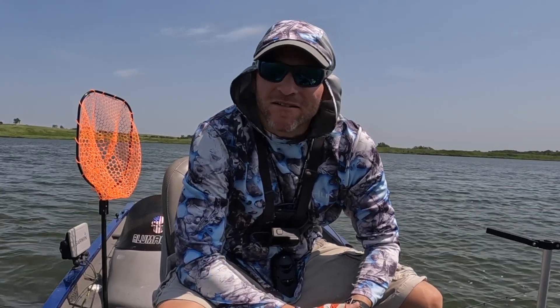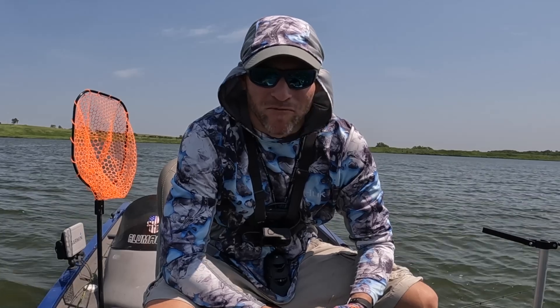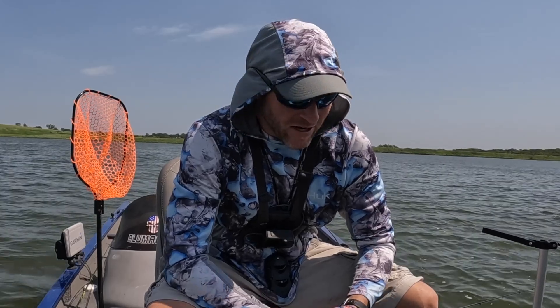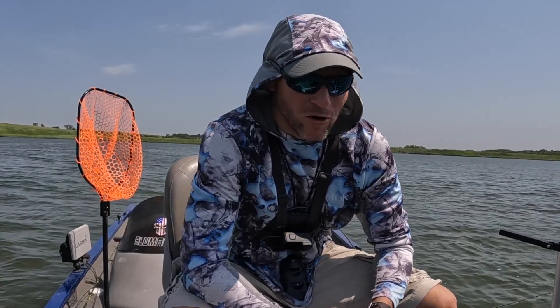Hey guys, welcome back to the channel. I'm probably like a lot of you guys — you got LiveScope right away and you come out here and you just want to get to fishing and catching fish on it. You just put it in the water and start catching fish. But a lot of us forget to calibrate the compass. Every time I get home from fishing, I see somebody on Facebook talking about calibrating the compass, and I've never done it. So I'm thinking about it right now before I start fishing, I'm just going to go ahead and do it. I figure why not make a video out of it. I've got the LVS-34 and a GPS map 1022 screen, so that's what I'm working with and we'll get right into calibrating it.